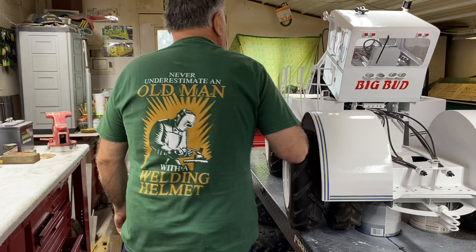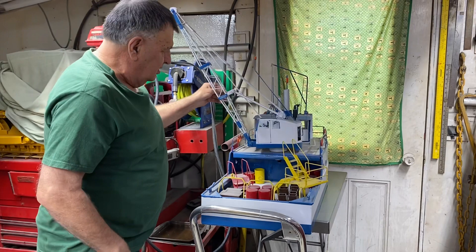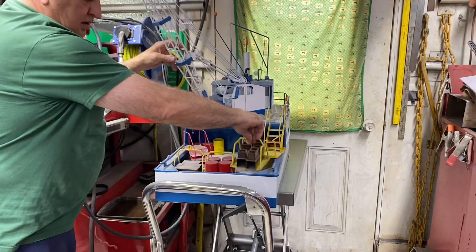I'm going to start disassembling this for the last time. I still got some more welding to do on the Lorraine crane, and I got a few more little boxes to make here, but I'm very happy with how this is turning out too. We'll do that on another day.